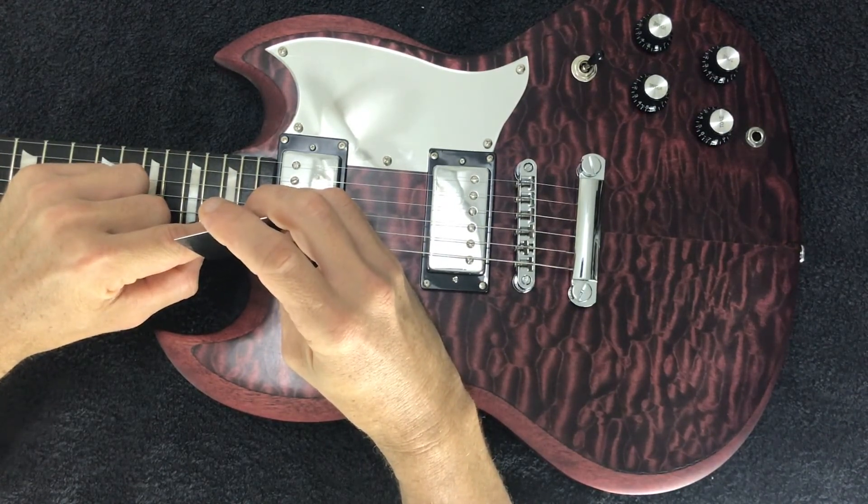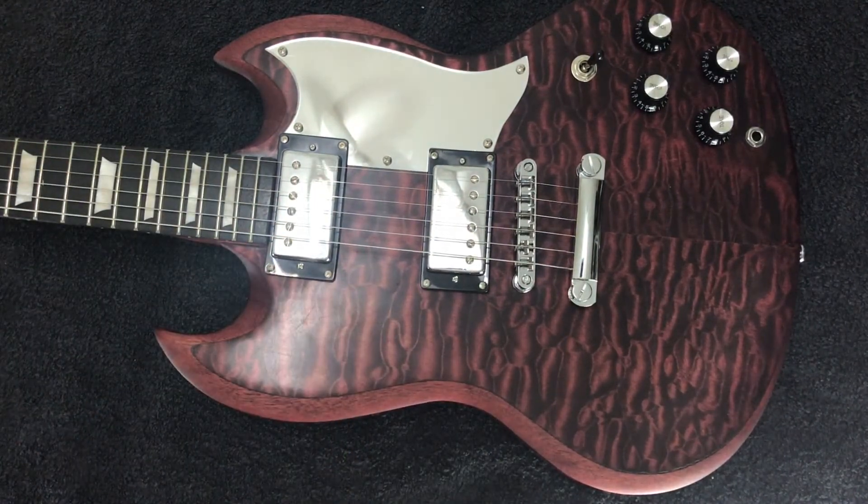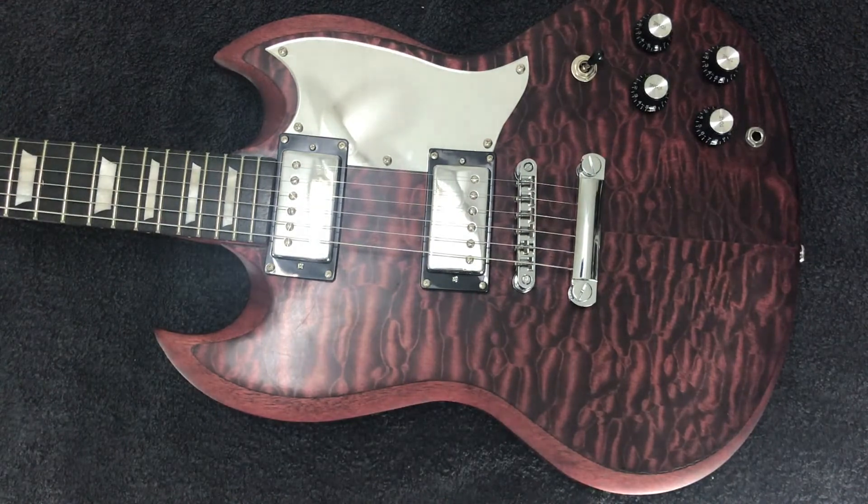That's pretty much spot-on now. Again, after you play the guitar you may want to make some changes — it really will depend on what you're hearing. So that's pretty much how we adjust pickup height.